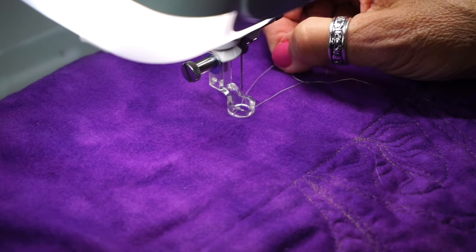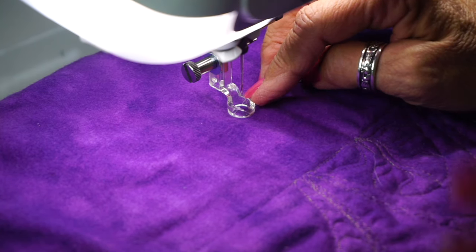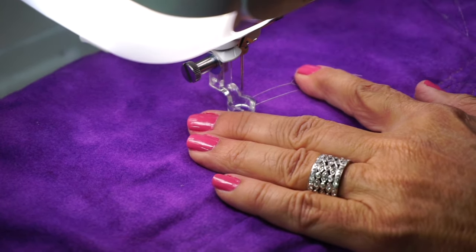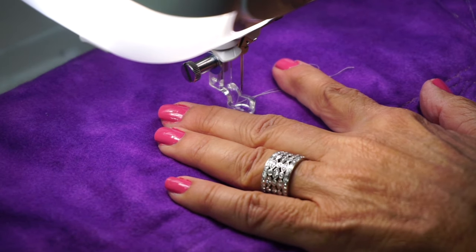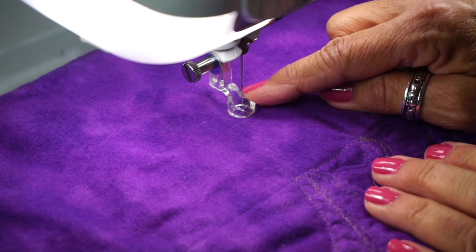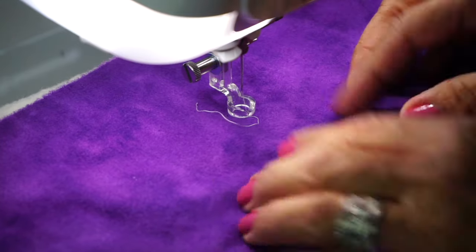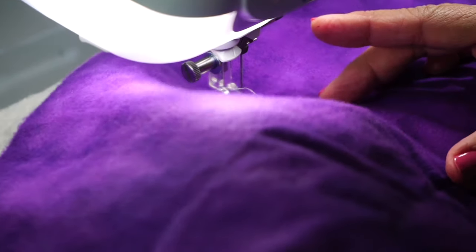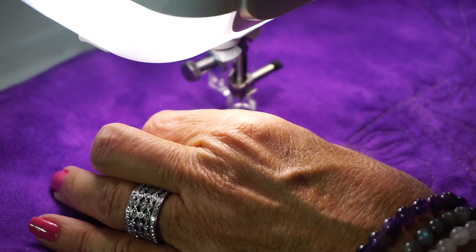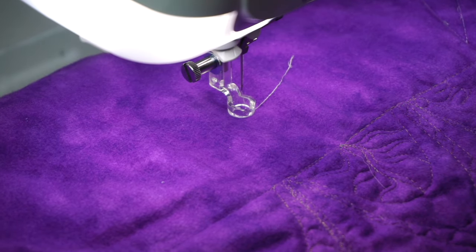A couple of things to go over real quick: when drawing up your threads, whether it's this foot or another ruler foot, the rule of thumb no matter what you do is always lower your presser foot first. Make sure your presser foot is down before lowering your needle and bringing up your threads. If that's not the case, when the needle bar comes down it can smack the foot and either damage the foot or damage your machine. So always lower your foot first, then lower your needle, and draw your threads to the top.